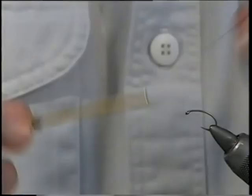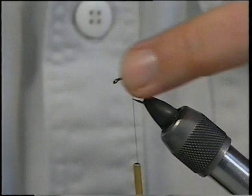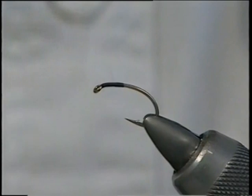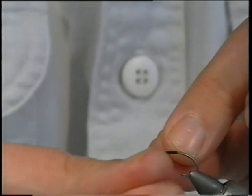As usual, start at the eye of the hook, put a layer of thread the length of the thorax, then draw away the waste. That's your measurement for the length of your thorax. To form the wing of the clink hammer, just bring the thread back halfway to that point. Your antron wool is going to represent your wing and the post for your hackle.